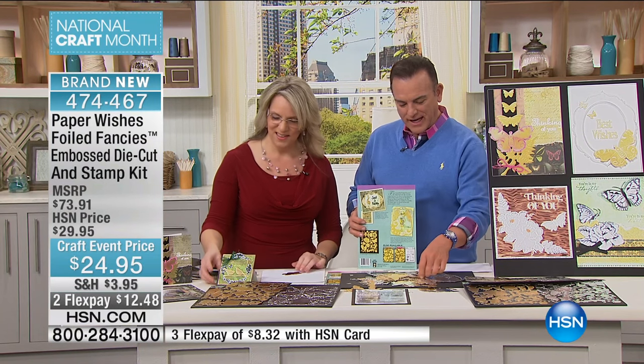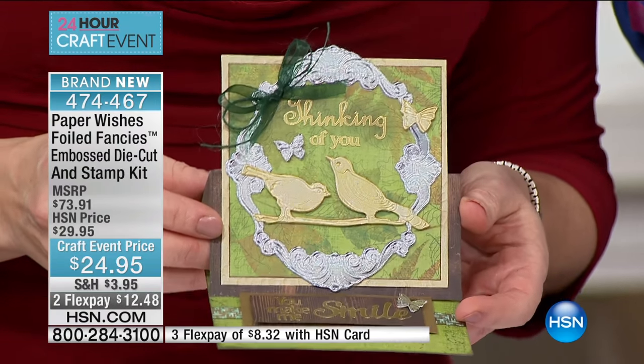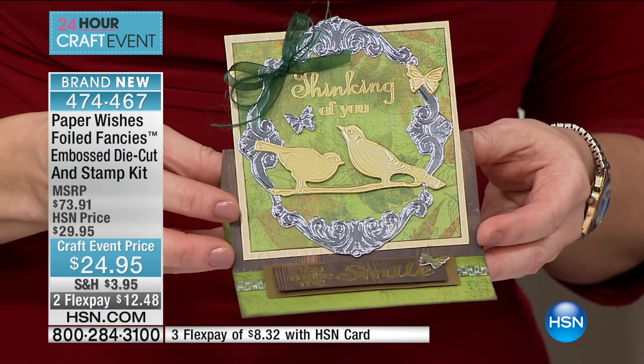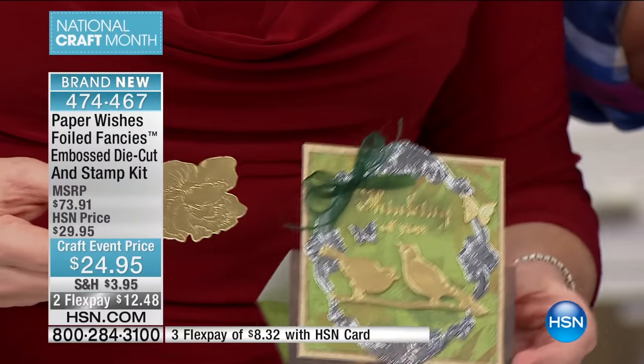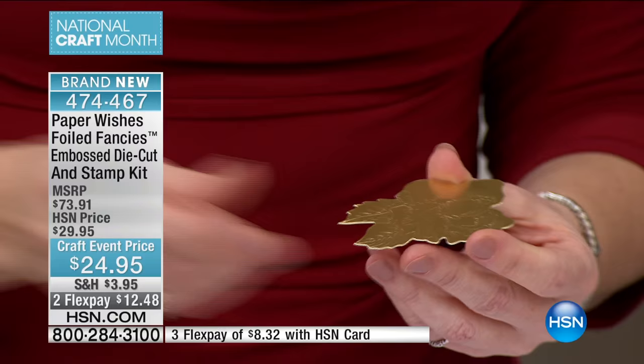Whatever we say here today, you don't have to remember it all because the instructions are right there on the package to show you how to use this. Gail will be with you long after today to give you instructions and creativity. If you're ordering this Paper Wishes Premier product, the number to call is 1-866-376-8255. By the way, there are 1,400 of these, and I predict I'm going to be asking my producer to stretch this because it may be one of the best values in embellishments today.